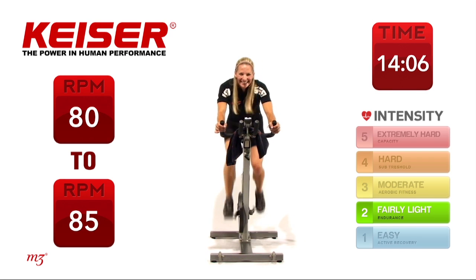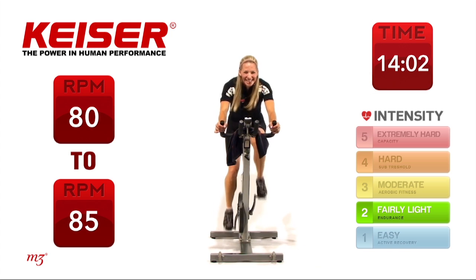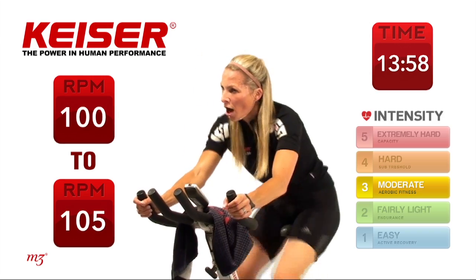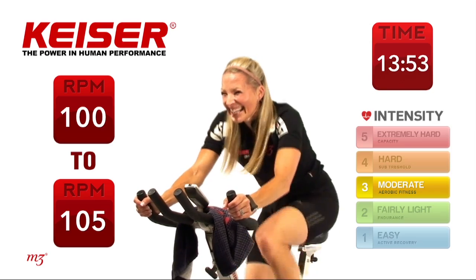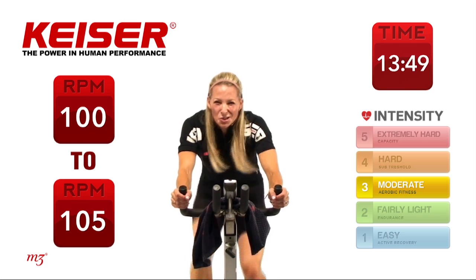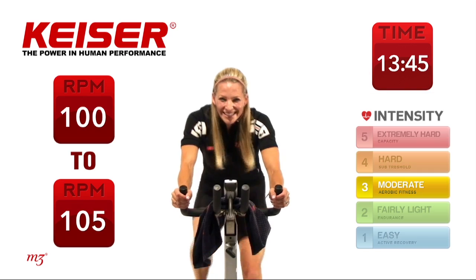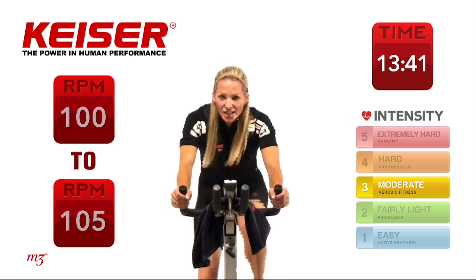Getting ready. Set number 5 — fast and furious. Ready? Out of the saddle, go. Sit it down, pedal hard. Are you keeping track? Make sure I'm keeping track as well — I don't want to do too many extra. 5 seconds to go. And slow.